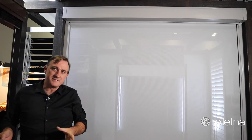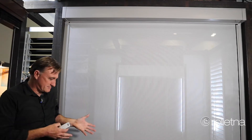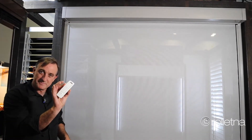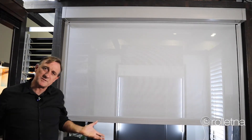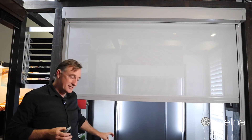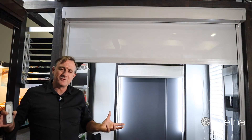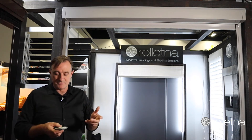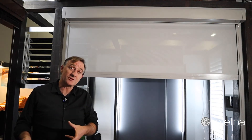Another advantage of the Zip Screen Blind is that it's not there all the time. When you want it down it's down, but now I've just pressed this button on the remote control and the blind is going up, so that open space into a grassed area or another space is now accessible. At night time or during a hot day you can put the blind down again — the space is enclosed, keeping it warm in winter and cool in summer.